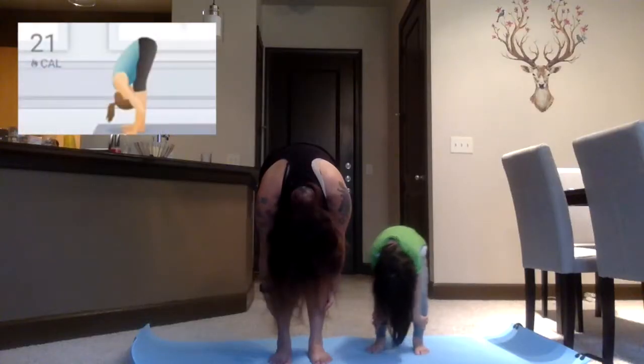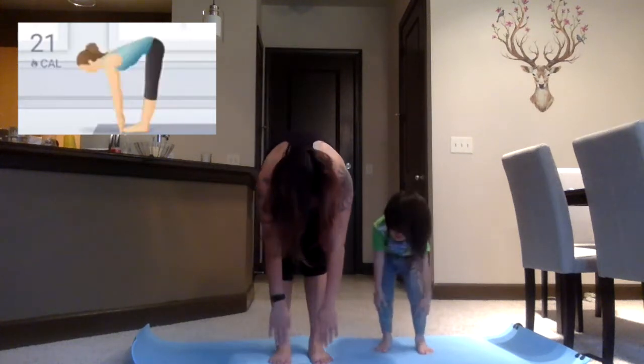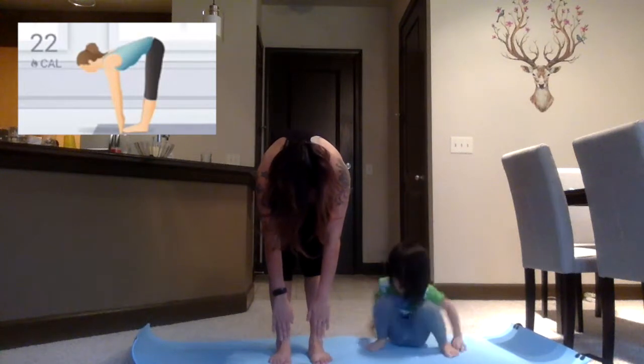I was supposed to go run today along the waterway, but all of a sudden I heard thunder, and Reggie says it's gonna be rainy all weekend. So I decided instead to do some indoor exercise.